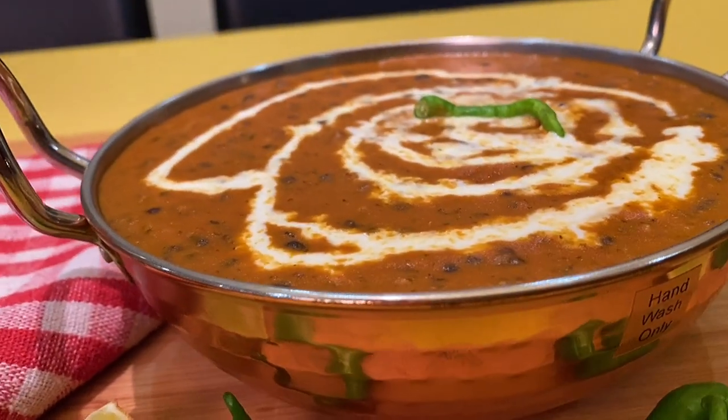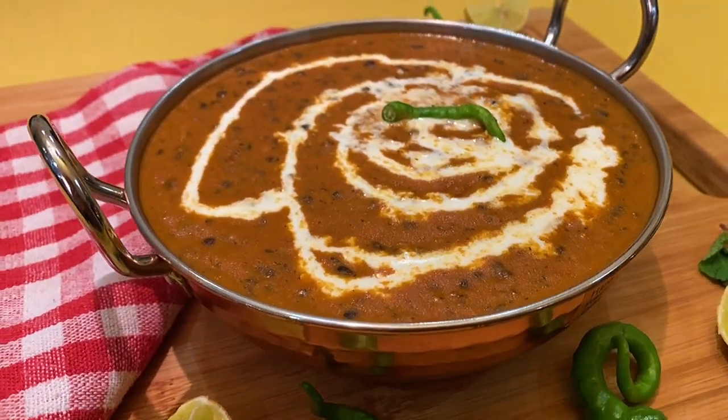Hey guys, welcome back to my channel! So as you all know, today we are going to make dal makhani — not the restaurant style, but the tasty dhaba style dal makhani, which will be very creamy in texture. And we don't need any masala; you don't have to rush and buy any masala paste. You don't need anything — just tomato, makhan, and urad. Let's make dal makhani!